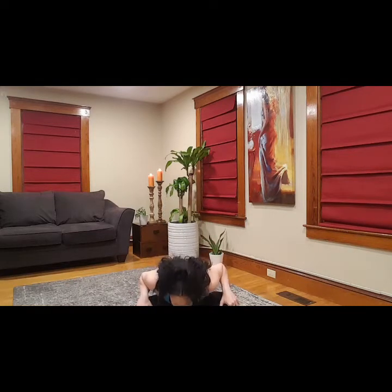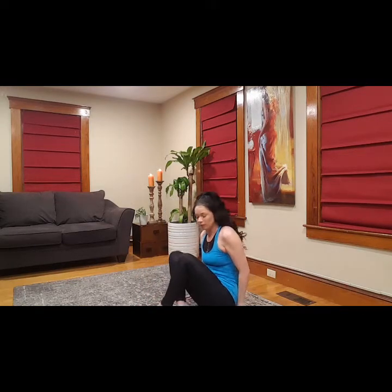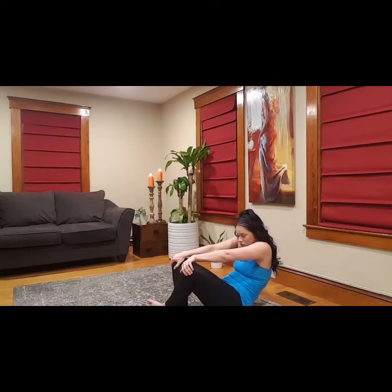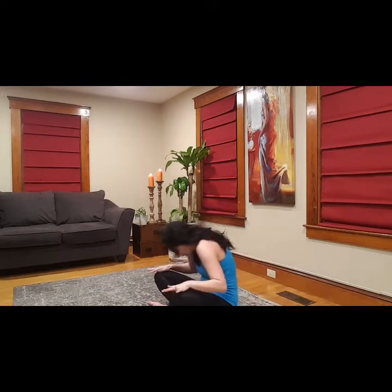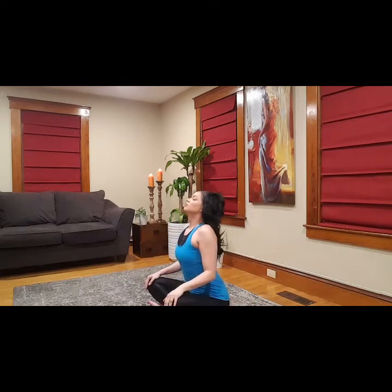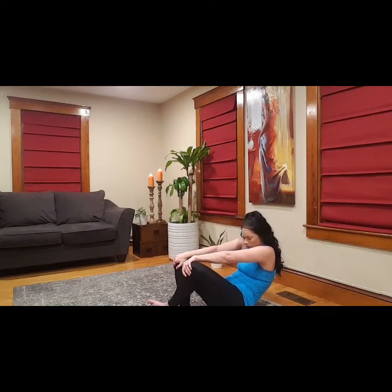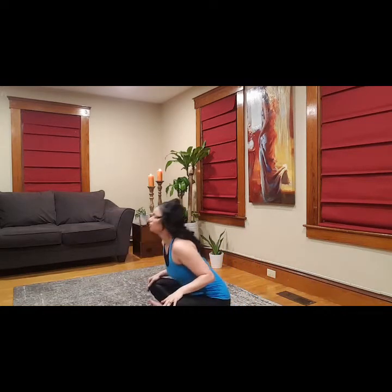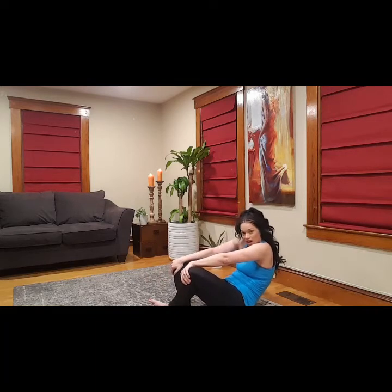From here we're gonna do seated cat and cow — it's a little different than the tabletop position. Hands are gonna be palms down and back. Hold on to those knees. Really stretch into that back. One more — deep inhale, deep exhale, take it back.